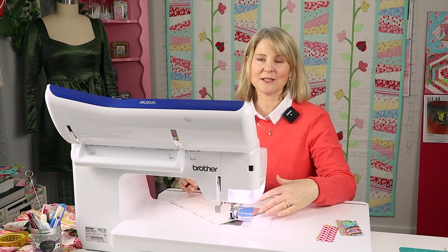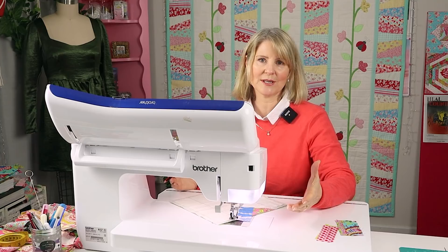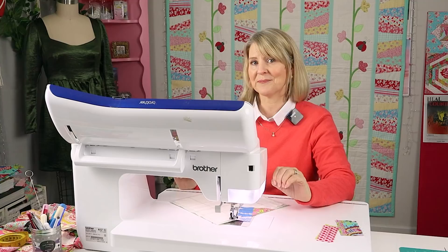At the machine I have a neutral colored thread that's going to blend with my fabrics on the top and also look good on the back. I have a stitch length of three, and I've moved my needle position over to the right using my standard foot to give me a quarter inch seam allowance. I also have an automatic tie-off set. If you don't have an automatic tie-off, just do a little reverse stitch at the beginning and end of each row of stitching.